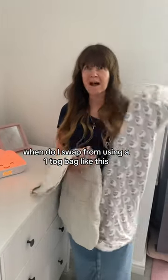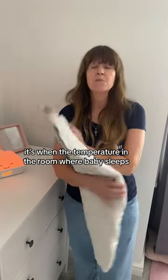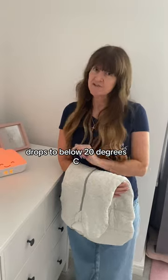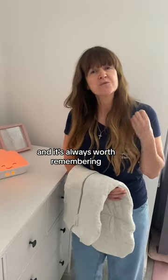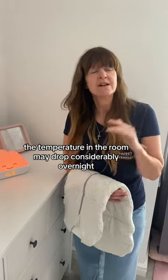When do I swap from using a one-tog bag like this to a two and a half-tog bag with my baby? It's when the temperature in the room where baby sleeps drops to below 20 degrees C. Remember, that's the inside temperature, not the outside temperature, and it's always worth remembering the temperature in the room may drop considerably overnight.